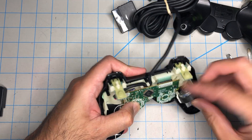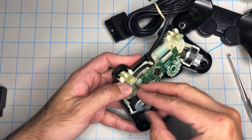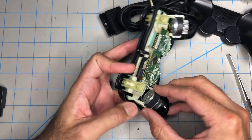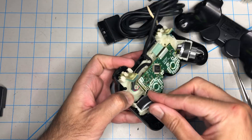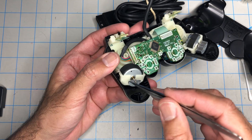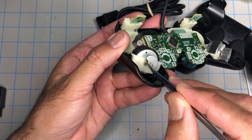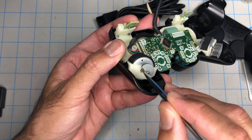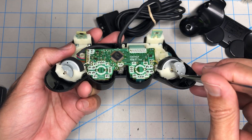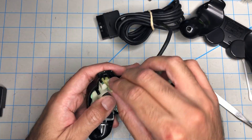Press it down, push the rumble all the way. A lot of times these are not all the way in. How do you know when they are all the way in? It's when this metal piece here is against the plastic on both sides — that's how you know they are all the way in. If they are sticking out, your controller will not close.